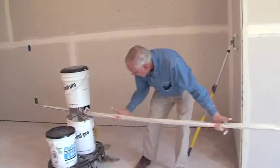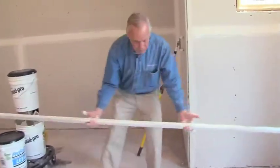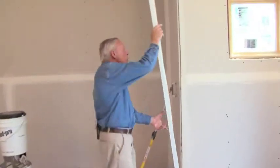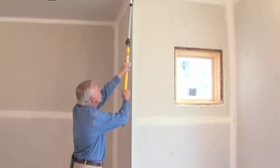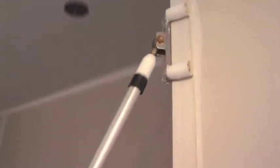Once we've cut the product to the exact length we want, we'll feed it through the Mud Pro, then set it in place, and make sure that the top is aligned with the top of the ceiling. Then we'll smooth it down and make the corner true with the rolling tool. Starting in the middle and going to the top first prevents us from pulling that corner bead away from the ceiling.